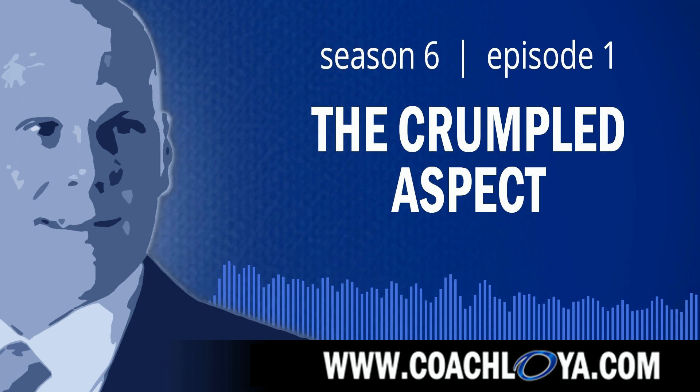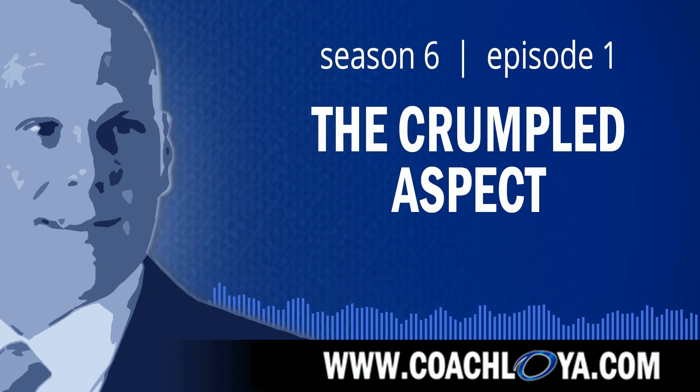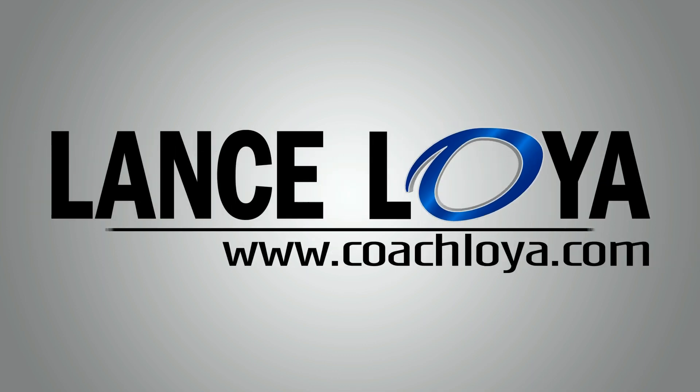As always, good teammates care, good teammates share, good teammates listen. Go be a good teammate. To discover more about the art of being a good teammate, visit CoachLoya.com. Thank you.